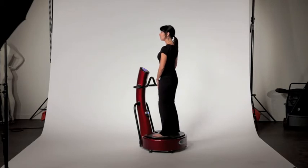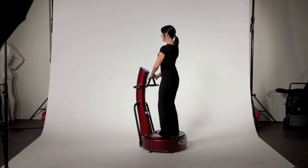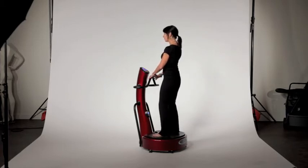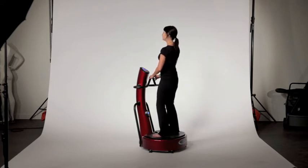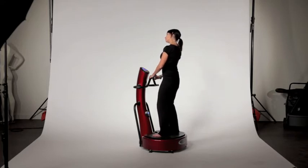Then we're going to stand on the machine. You can rest your hands on the handle. Do that for 30 seconds. As you're beginning your workout, I'd like to see you turn your head left and then right, forward, drop your ear to your shoulder and up, and drop your other ear to your right shoulder and up.